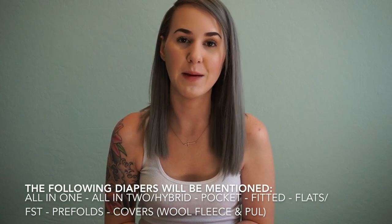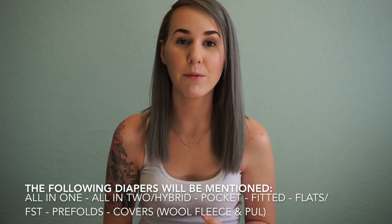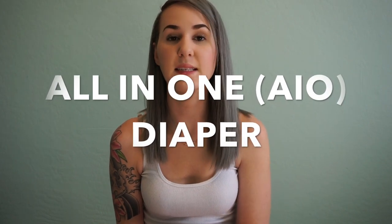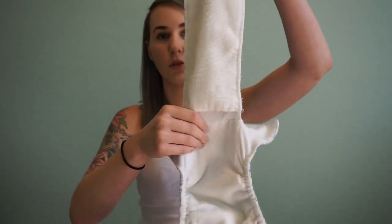Now that you know about velcro, snaps, and rise settings, we can talk about the different types of diapers. The first type is the easiest and most convenient diaper on the market: the all-in-one diaper. An all-in-one is exactly what it says — all the absorbency is already sewn into the diaper in one way or another.